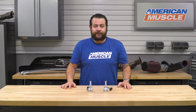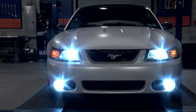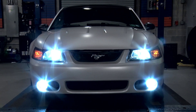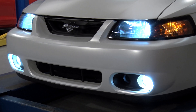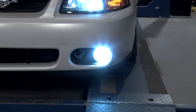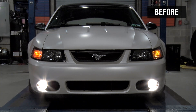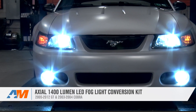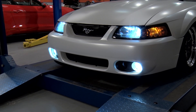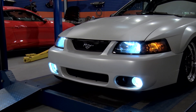To wrap things up, some final thoughts: if you're a Mustang owner looking to improve your fog light output and get a more modern, aggressive look with incredibly bright LEDs, this is definitely the kit for you. That's my quick review and breakdown for the LED fog light kit fitting your 2005 through 2012 GT and 2003-2004 Cobra, available right here at americanmuscle.com.